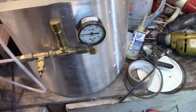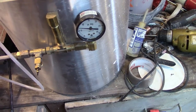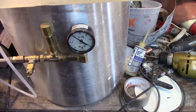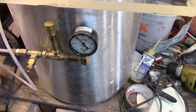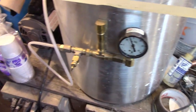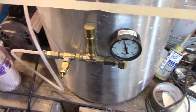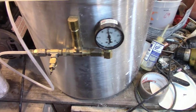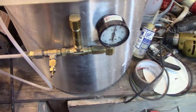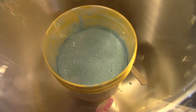It doesn't do a full 29.8 inches of mercury — it gets up to about 28 or so. And it works great. My connections aren't perfectly plumbed; I threw it together and I haven't touched it since, because it works just fine.